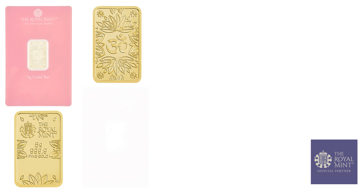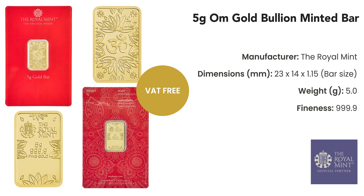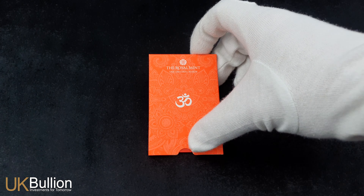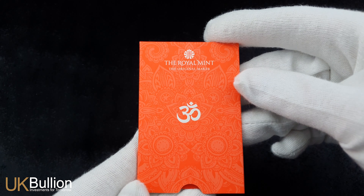Welcome back to the UK Bullion channel. Today we're going to explore the stunning Royal Mint 5-gram gold bar featuring the sacred symbol OM. This gold bar showcases 5 grams of pure 999.9 fine gold, making it a compact yet valuable addition to any bullion collection or investment portfolio. The dimensions are compact, measuring just 23mm by 14mm by 1.15mm.